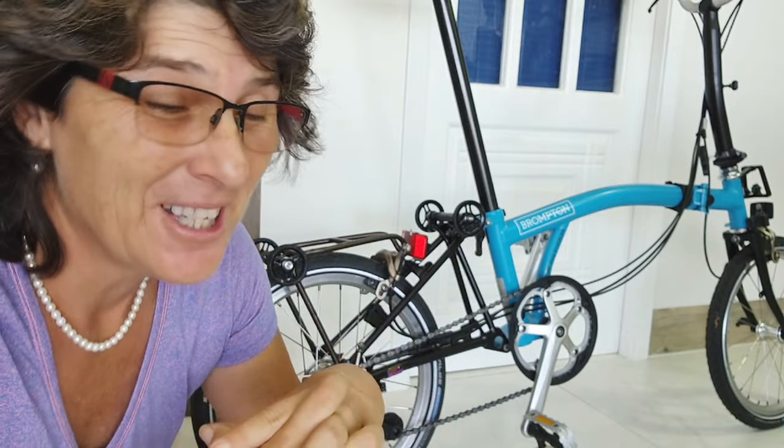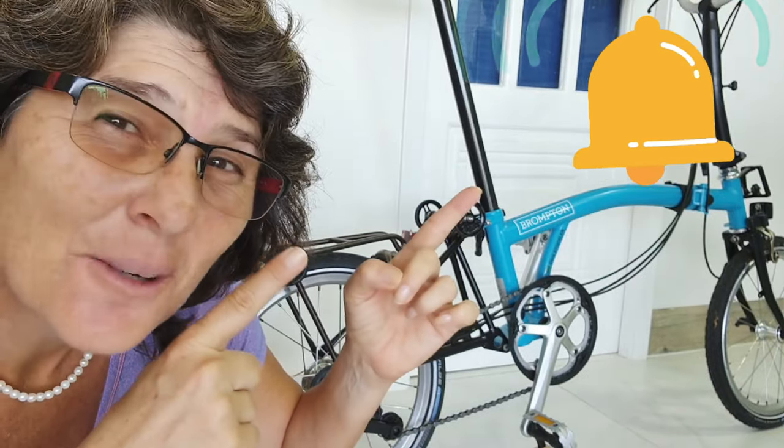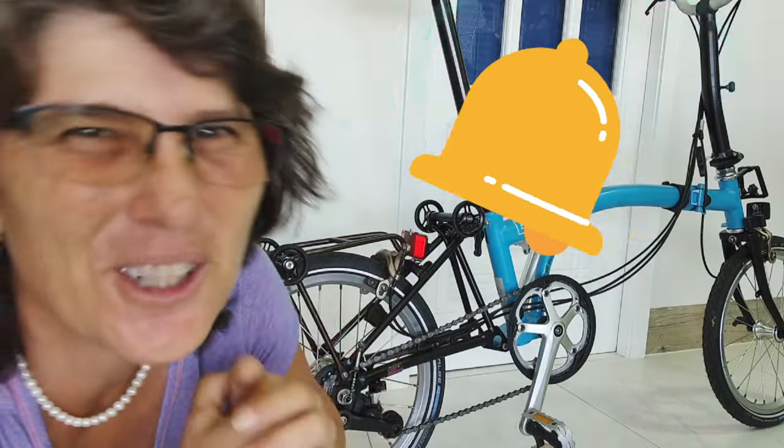If you liked the video, thumbs up! If you haven't subscribed yet and you like Bromptons, bikes, and learning — everything I learn I share with you, because I think knowledge should keep going. Please subscribe, and click the little bell so YouTube knows you want to see more videos about Brompton, trips, and traveling. If you don't click the bell you'll have to check every day! Hope you liked it — bye!